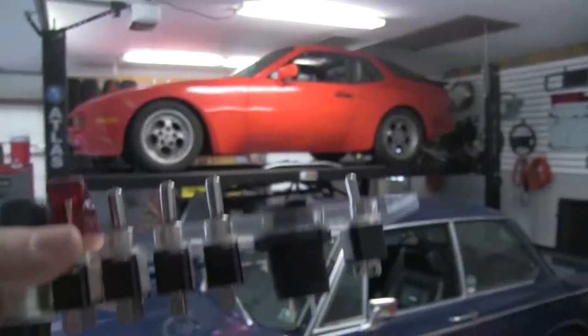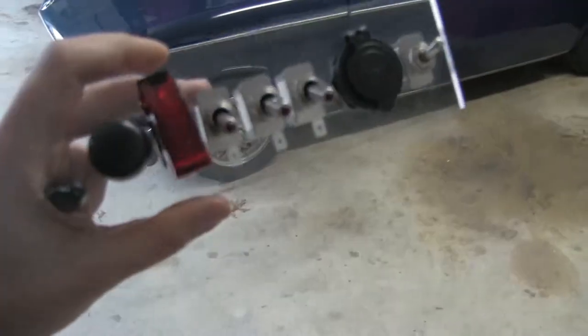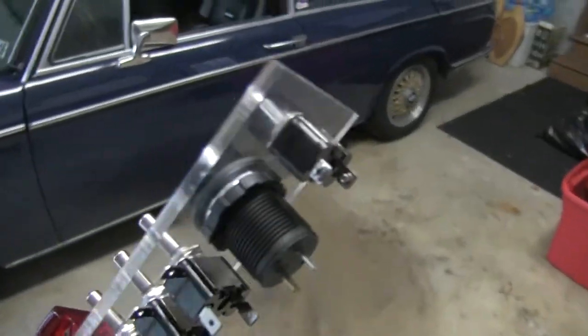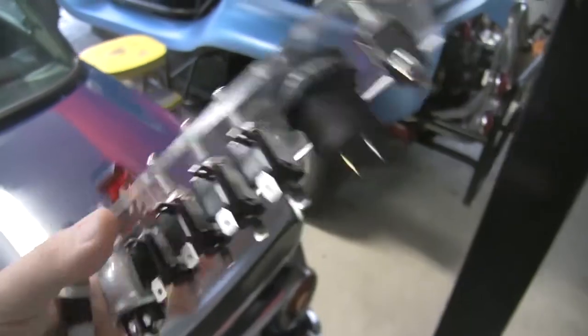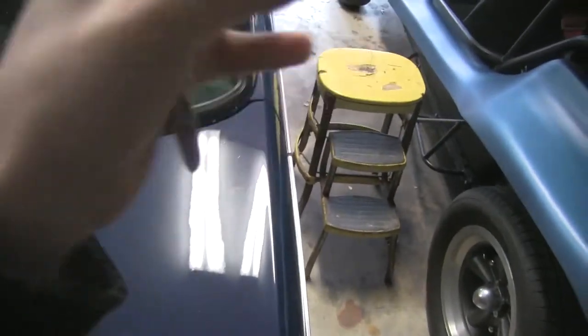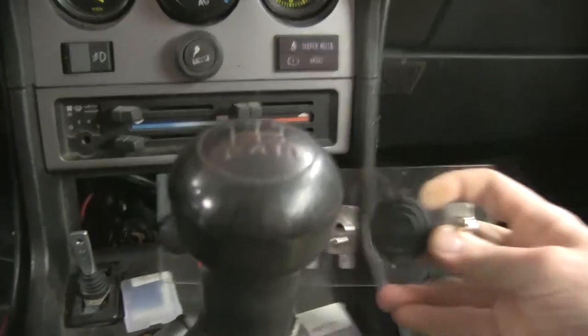Now I'm going to test fit this in the car to make sure that it fits. One of the cool things with being clear is that I can see if there are any issues anywhere, and where it's at, and see if it hits anything in the back so you can see through it. I got a sharpie here to put where I want to put the screws in and then I'll cut that on the final piece in the Glowforge.